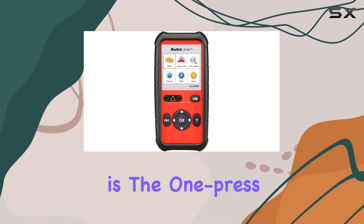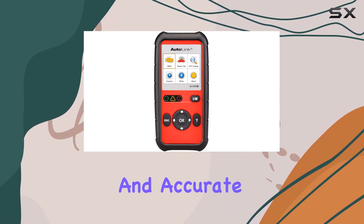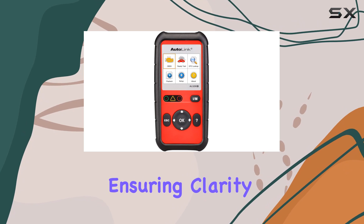One standout feature is the OnePress I/M Readiness Key, streamlining the emissions testing process. This is a time saver for technicians, providing quick and accurate results. The on-screen data trouble code definitions further enhance the user experience, ensuring clarity in diagnostics.